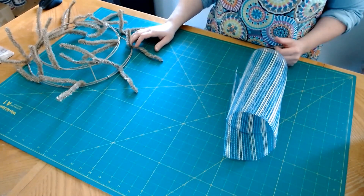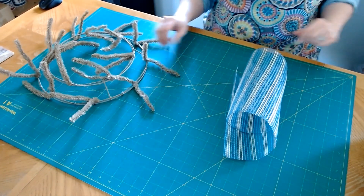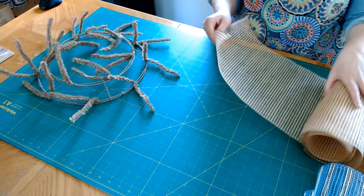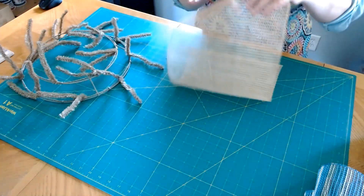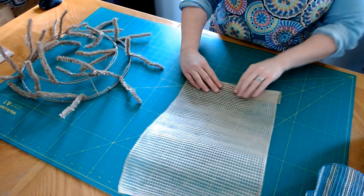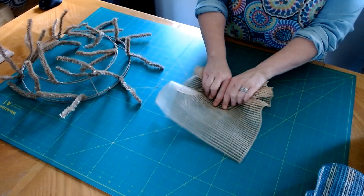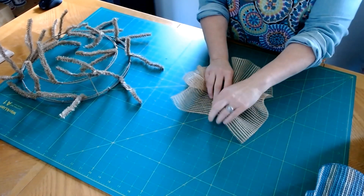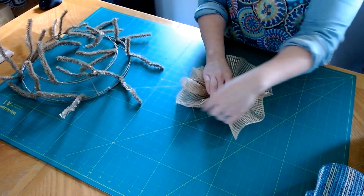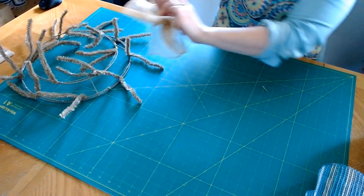We're going to do pretty much the same method I did in my last two videos. I think we're going to start with the natural. With the natural, we're just going to do a little bit of a ruffle. I'm going to take it, curl the end a little bit, walk my fingers up and scrunch it until I get to the end, then curl it under. I've got my center here and I'm going to put it under my tie.